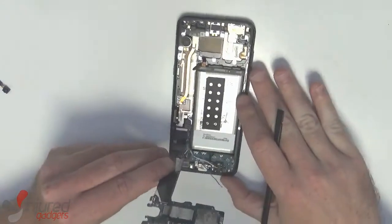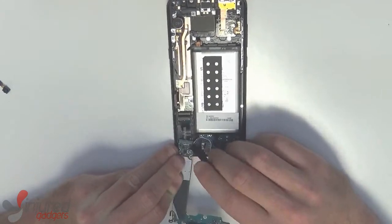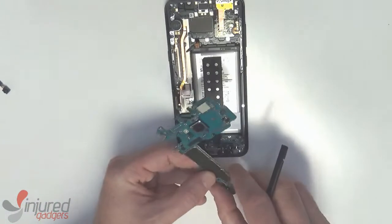The last step before removing the main board is to disconnect the daughter board connector here again with a nylon spudger and just a light twist.